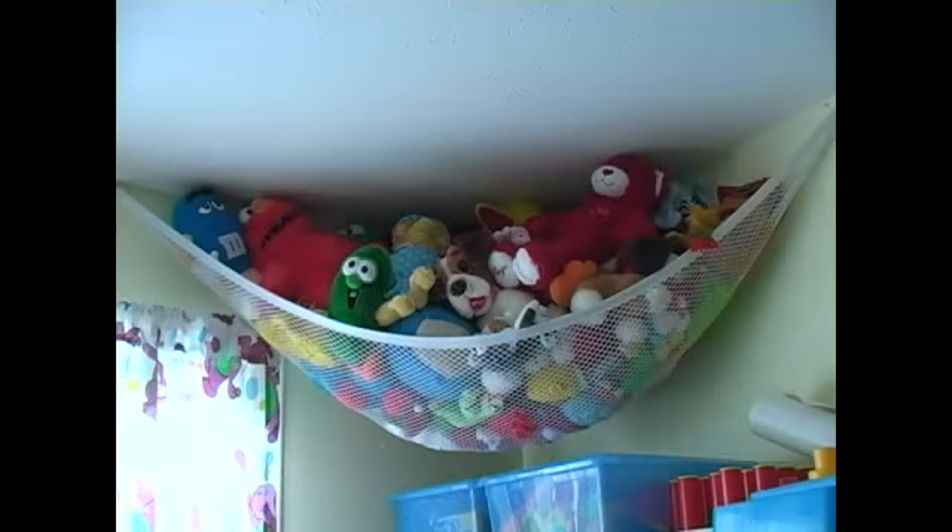In this clip I will be showing you ways to store toys. The first thing that you can store your stuffed animals in is a classic, the hammock. It's a great way to get the stuffed animals out of the way but you can still be able to reach them.